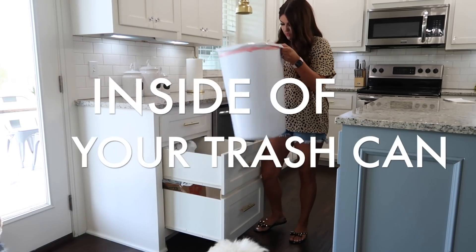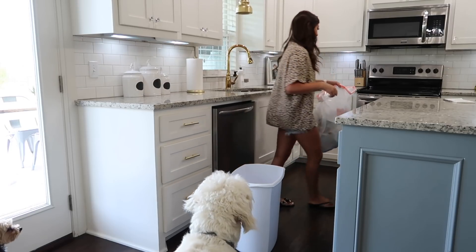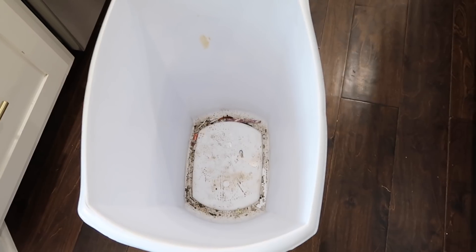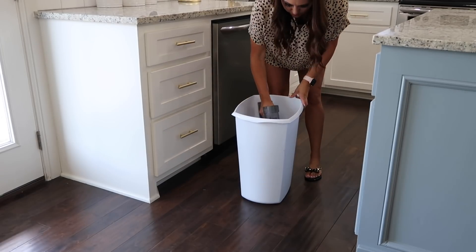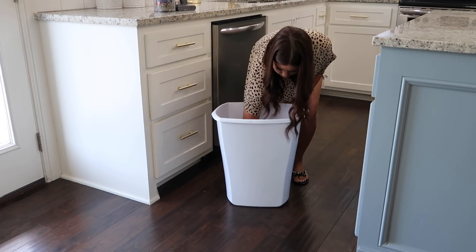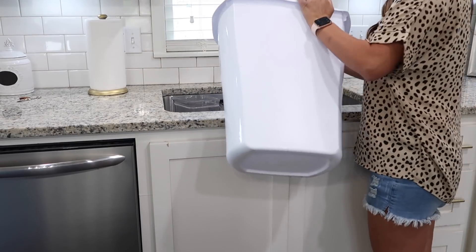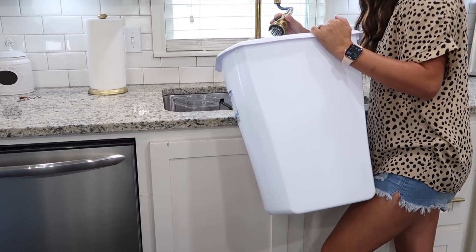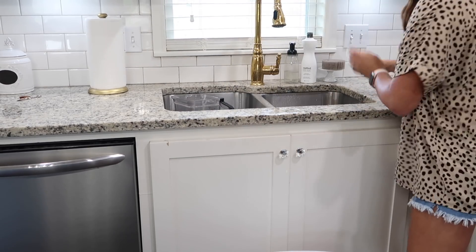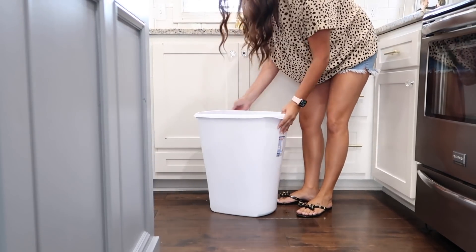Moving on to the trash can — I'm so bad about cleaning this. Even with trash bag liners they still get filthy, and this is disgusting inside. If you don't want to buy a new one, here's how to clean it: start by vacuuming out all the loose pieces from the bottom. A few things wouldn't vacuum up so I grabbed those by hand. Then I go back to soapy hot water — really hot water with dish soap — let it fill up and soak a little. Grab a new sponge you'll throw away when done, and scrub it out really well.